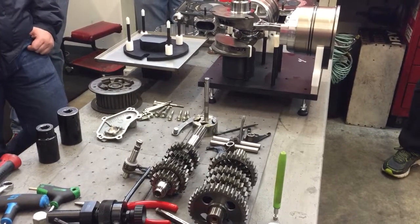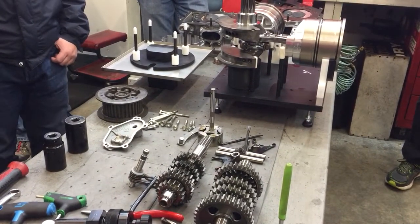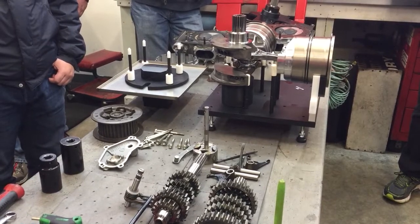But the Panigale R — what you guys can buy on the showroom floor — is 12,000 and 12,200. What's the piston speed at that RPM? I could figure it out. I don't know off the top of my head. It's got to be ferocious.